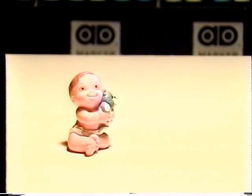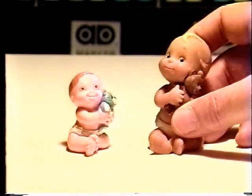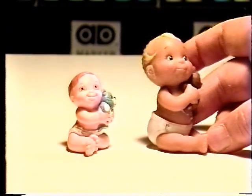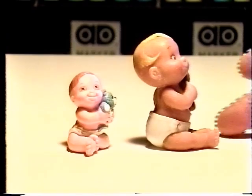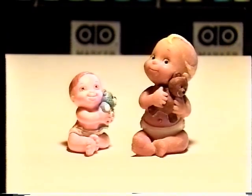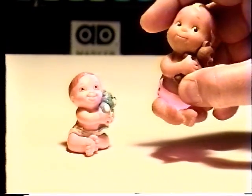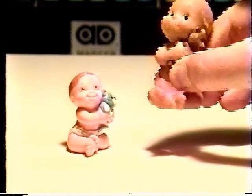Now here's the new, updated, bigger, better Magic Diaper Babies, redesigned for the year 2001. To find out if they're a boy or a girl, simply press their belly button. And presto, they light up like magic.